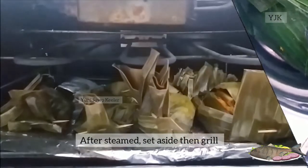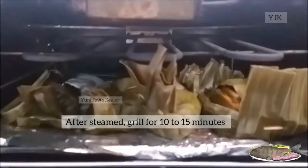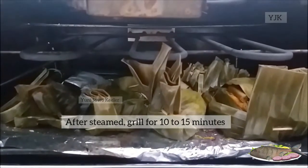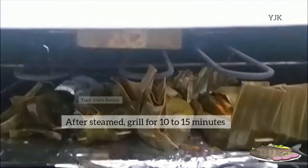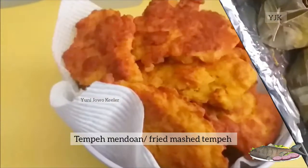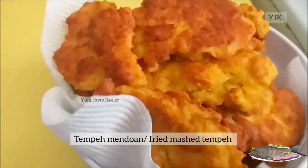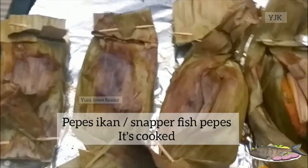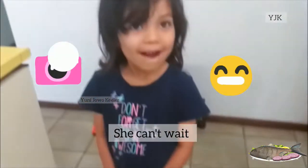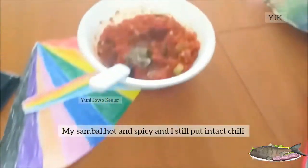Saya panggang kira-kira mungkin cuma 10 menit aja. Habis dikukus, dipanggang. Pepes ikan kakap. Ini di Mendoan ala-ala aku. Ini pepes ikan kakapnya. Sekecil sudah menunggu.